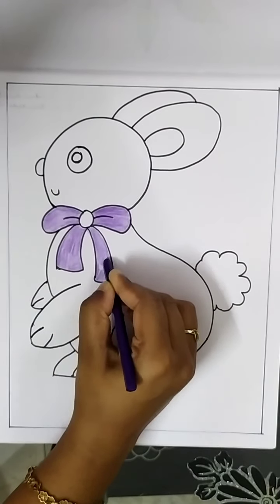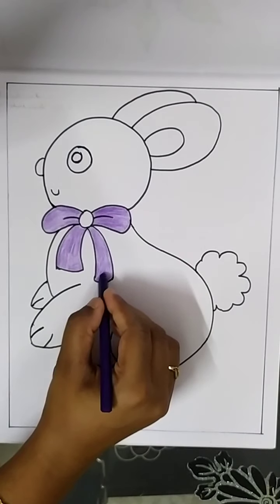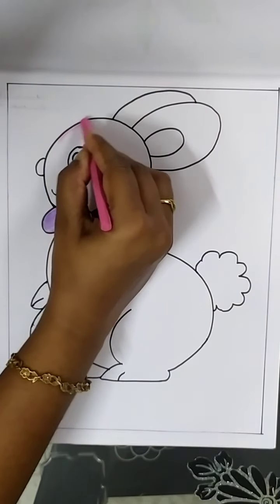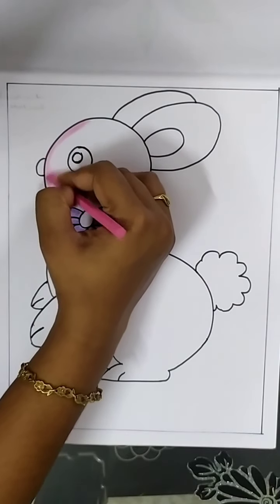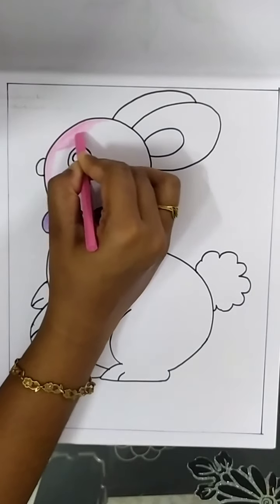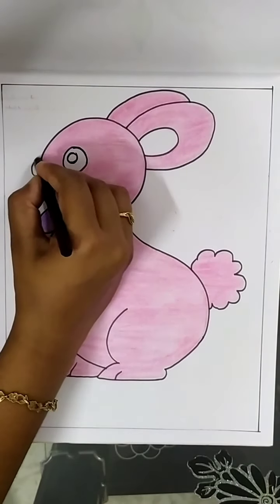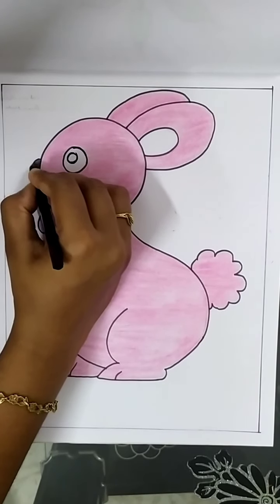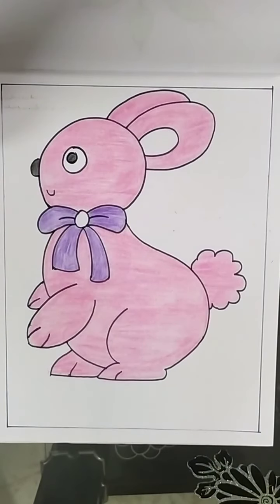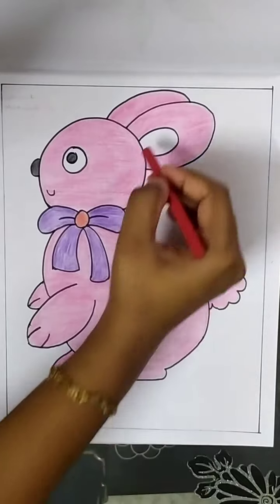Color violet for the bow. Color pink for the face and body. Color black for the nose and eyeball. Color red for the center of the bow and the inner ear.